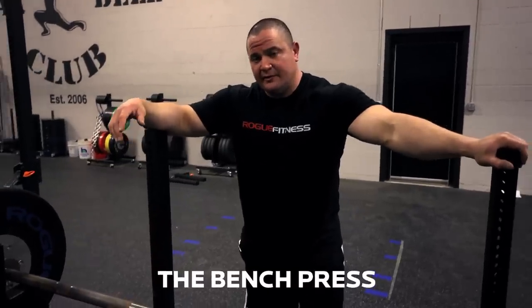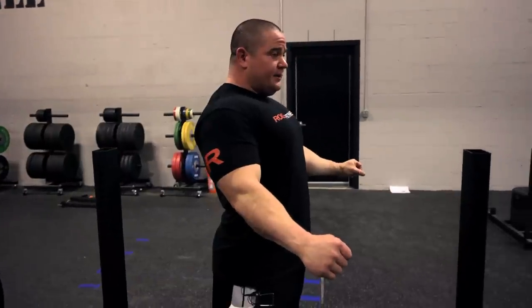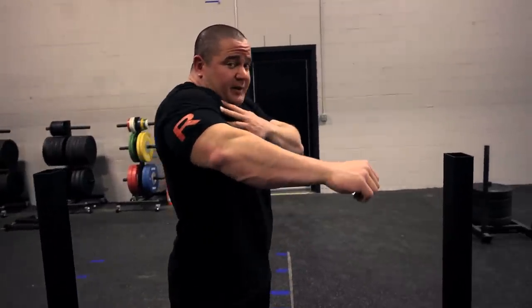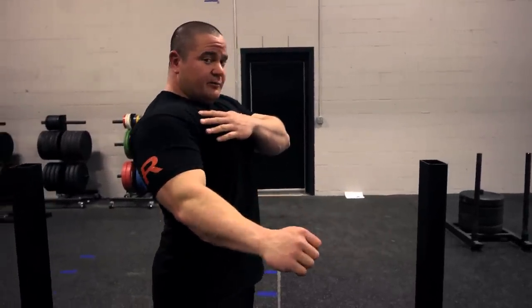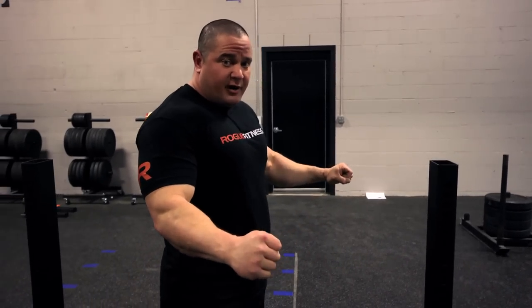I'm going to demonstrate the bench press. A couple key points on the bench press: you want to try to get your shoulder blades pinched back. A lot of times people will kind of pinch them up this way. You want to bring the shoulder blades back, you want to tuck the elbows in, you want to squeeze the bar real hard.